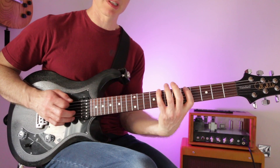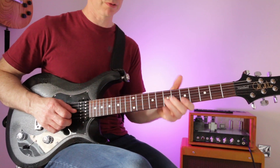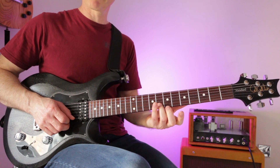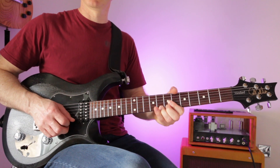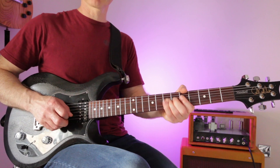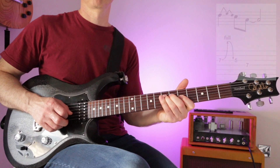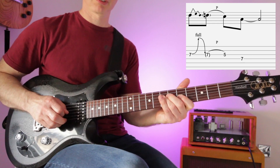Let's try some common string bends. Within pattern one, several notes lend themselves to bending. The seventh fret on the G string is one — bend up a whole tone and back. The eighth fret on the B string, and the eighth fret on the thin string. For a lick: go seven, up and down, then play five and then the root note seven. Or: up, down, pull-off to five and seven.